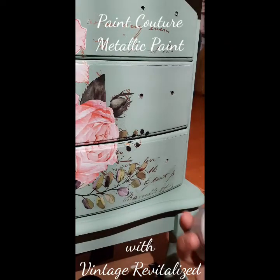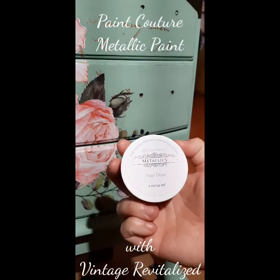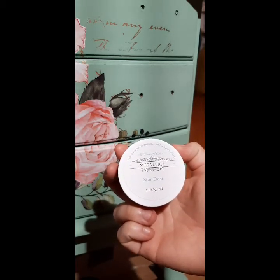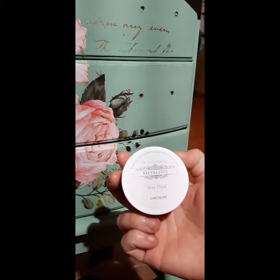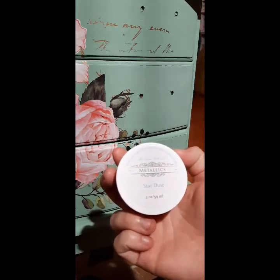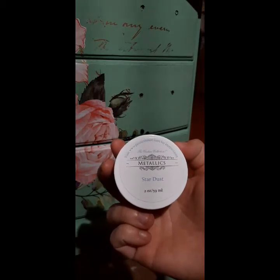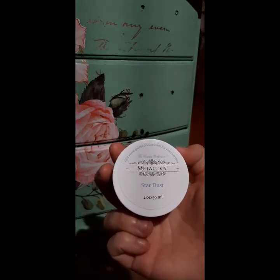Hi everyone! I just wanted to come on really quick and show you a quick video of this product because I was so pleasantly surprised with it. This is a metallic paint by the company Paint Couture — it's their metallics line, and it's called Stardust.